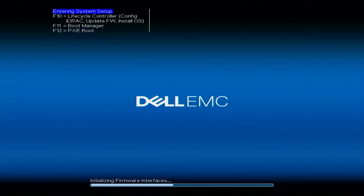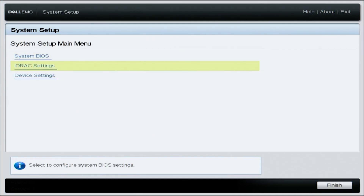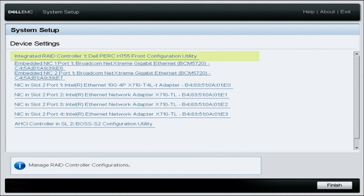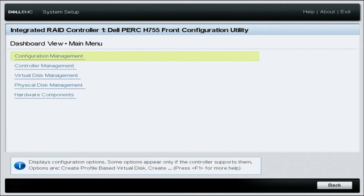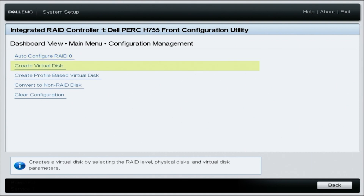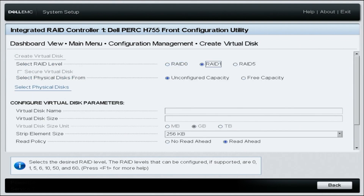During POST, press F2 to enter System Setup. Once in System Setup, go to Device Settings. Within Device Settings, you'll find the hardware installed in your server — select your desired RAID controller. Select Main Menu, then go to Configuration Management, and select Create Virtual Disk.